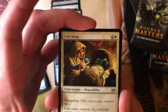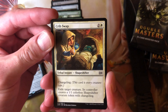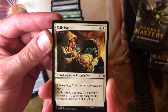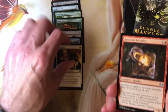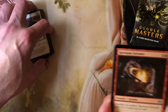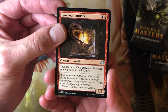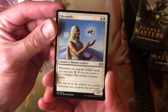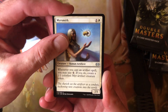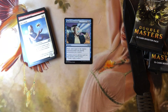Mirror Retriever again. Metallic Rebuke. Crib Swap — love this one, the artwork is so tremendous. It's an uncommon. Exile target creature — controller creates a 1/1 colorless shapeshifter creature token with Changeling. Very crafty removal at instant speed. Ravenous Intruder: 1 and a black for a 1/2 Gremlin — sacrifice an artifact, Ravenous Intruder gets +2/+2 until end of turn. Mersmith: 1 and a white for a 2/1 Human Artificer — when you cast an artifact spell you may pay 1, if you do create a 1/1 colorless Myr artifact creature token. Rush of Knowledge: 4 and a blue — draw cards equal to the highest converted mana cost among permanents you control. Not bad in EDH at all.